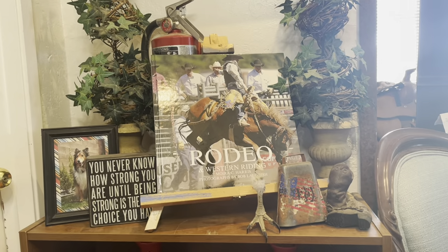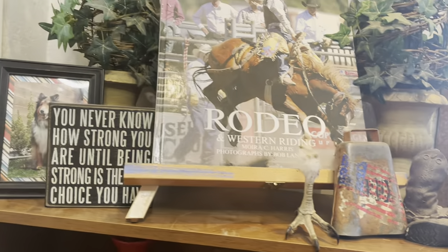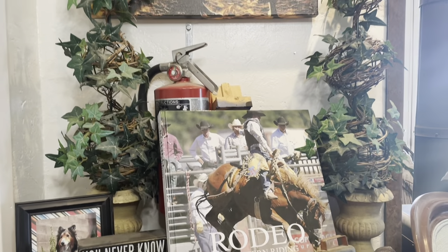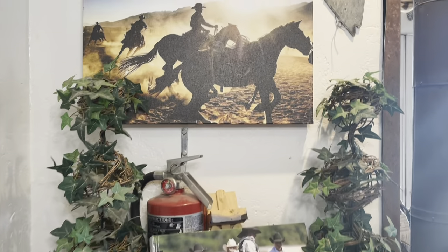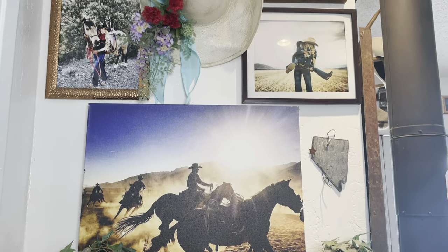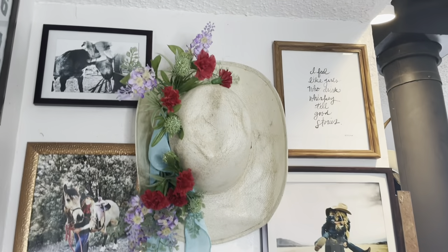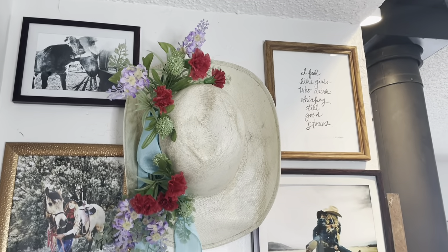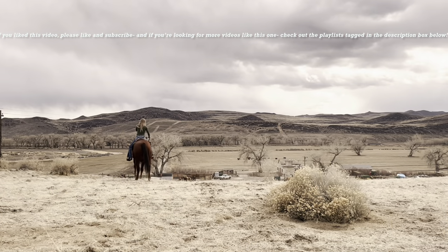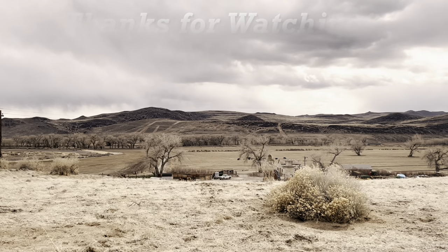I really hope today's video provided some fun and unexpected ideas for anyone interested in ranch, western, and cowboy style decor. I know there are a lot of bright pops of color and that isn't for everyone, but it's for us and I decorate with what I like. I hope you do as well and that it brings you as much joy as it brings me. If you're interested in seeing more content like this, please like, subscribe, and comment below letting me know what you'd like to see in future videos. Thanks for watching!